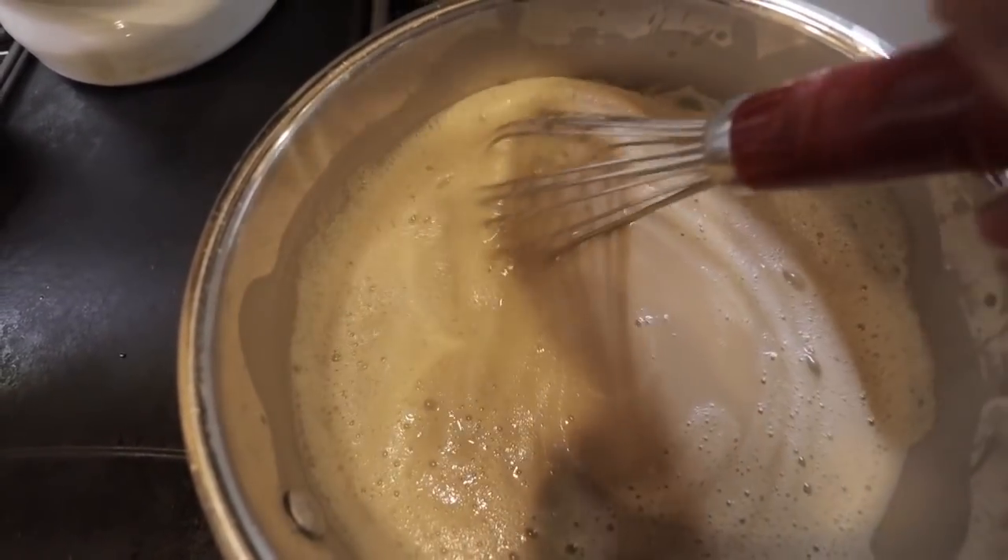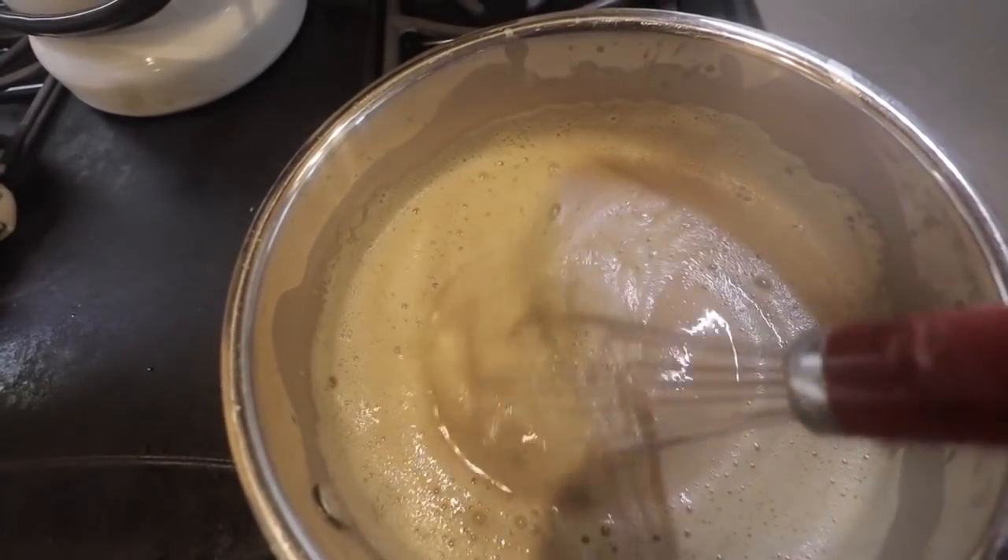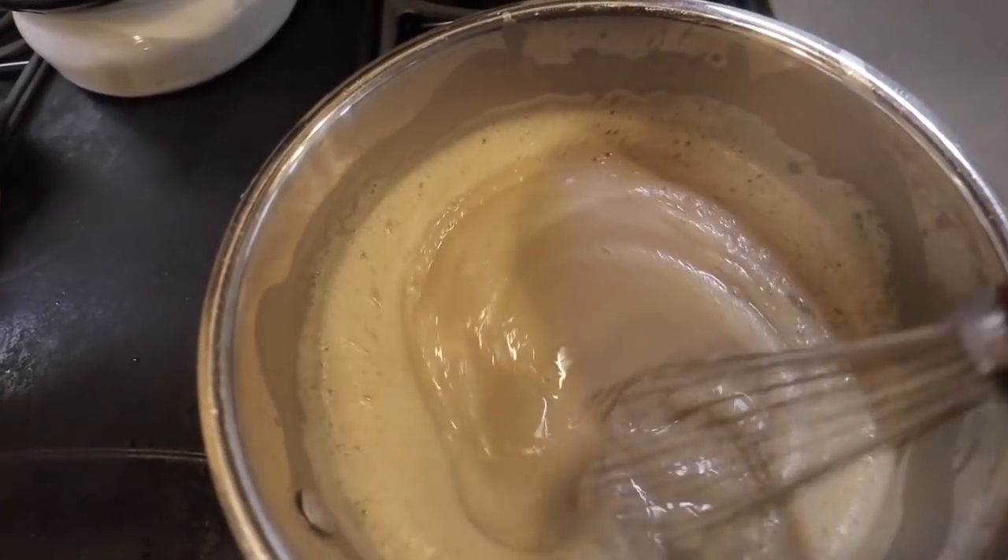If you were holding my whisk you would feel the difference — it's nice and thick and smooth. I promised you it would come together. Alright, I grabbed the tripod because I need both hands for this. We're going to do a really common step in pudding recipes: tempering the eggs. If we put all of our egg yolks right into this hot pot, we'd have instant butterscotch scrambled eggs — not the desired outcome. So we have to add the hot pudding mixture into the eggs gradually.